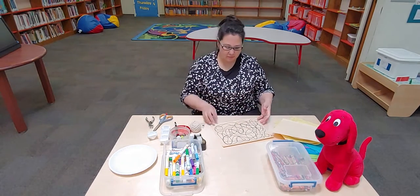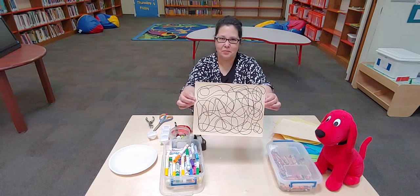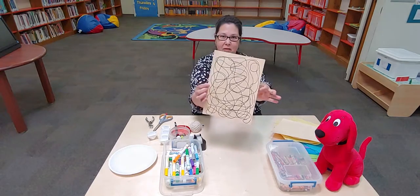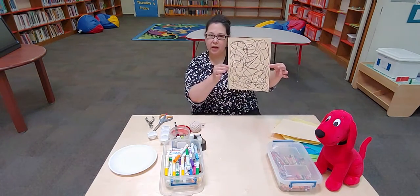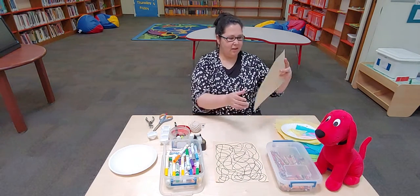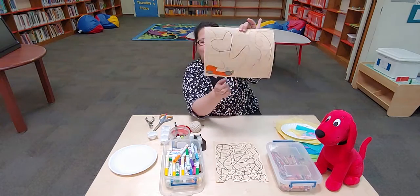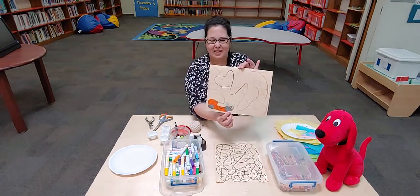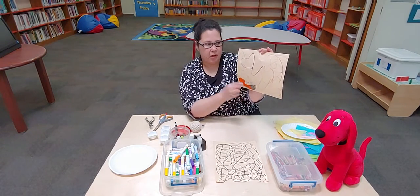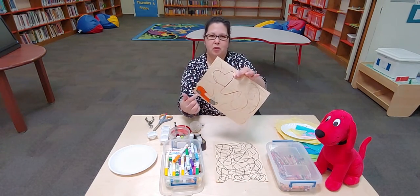And then she would hand it to us and she would say, 'Tell me what you see.' You can look at it from this side, from this side, from all sides. Hold it back, hold it close. I did one this morning and I found — this is a car, you see my car? So I just outlined my car with my markers and filled in all the spots. I also found a heart. I'm going to go in here and color all of the smaller pieces of that heart.